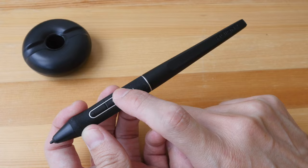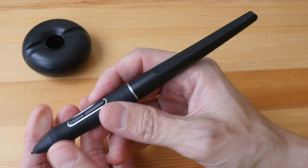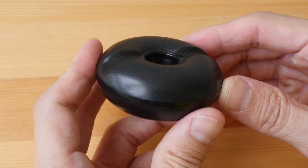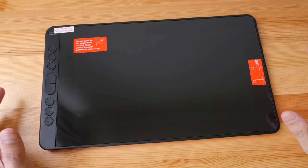The two side buttons can be customized to mouse clicks and keyboard shortcuts. There is a large rubber grip which is very comfortable to hold, and the overall build quality is very solid. The pen can be placed horizontally or vertically on the pen stand. When you twist the top of the stand you can find 10 replacement nibs inside, along with a nib remover.